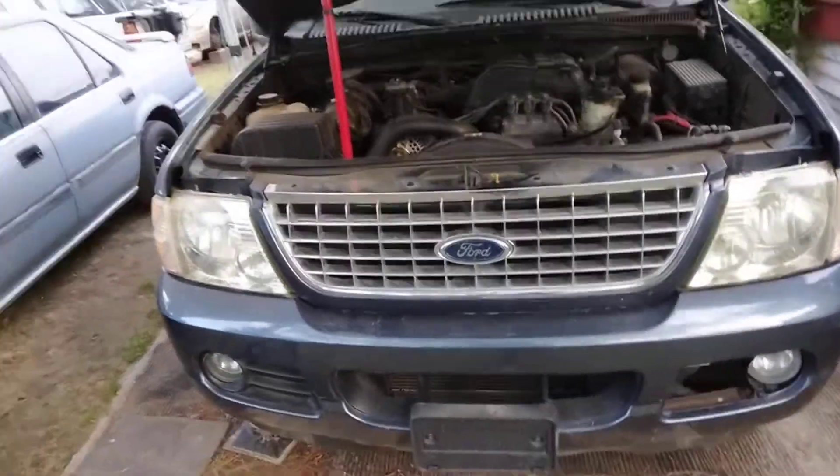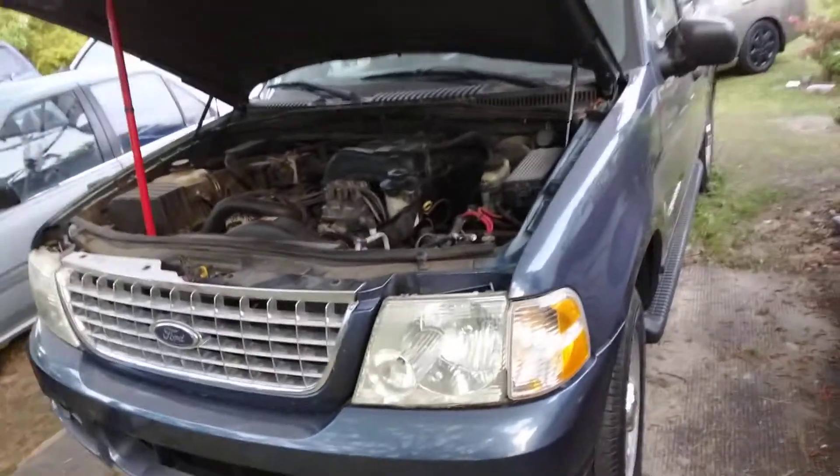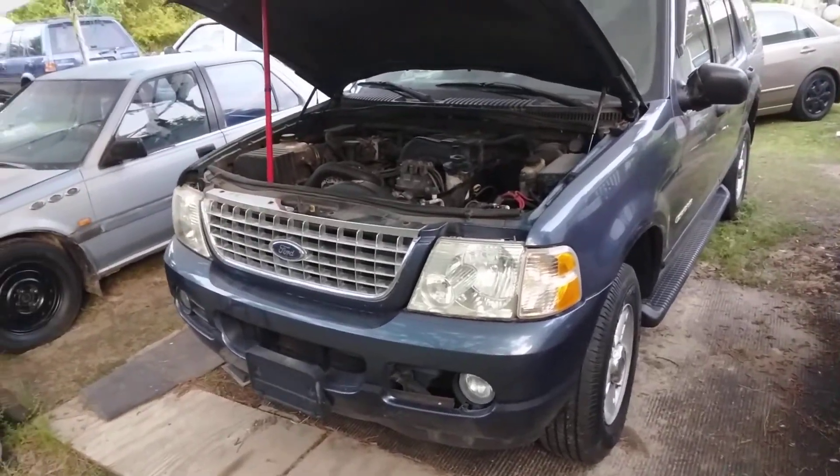Hey y'all, I wanna share with you guys — got to replace the fuel pressure sensor on this truck. Now I ordered the part today. I think I'm gonna have to do the work myself too, no big deal about that. Got to pull that intake and stuff up.